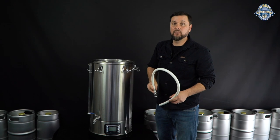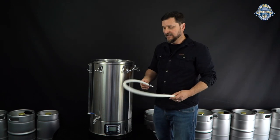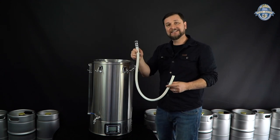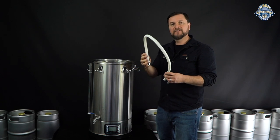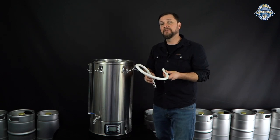A lot of brewers didn't like the rigid pump return arms on the older 40 and 50 liter systems and how they had to fit through the glass lid. This makes it a lot easier — it's just an E-type cam lock fitting with a bit of silicone tubing to get your wort running around to the top of the mash bed.